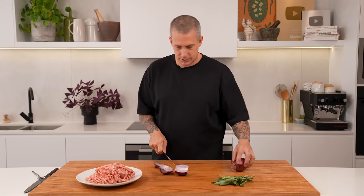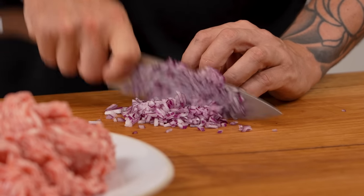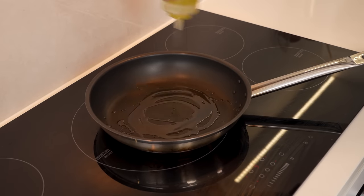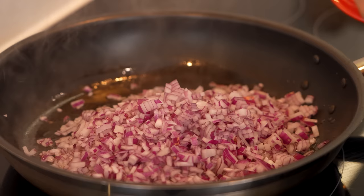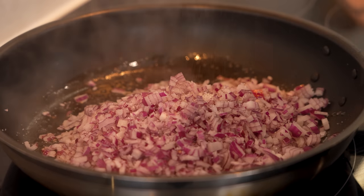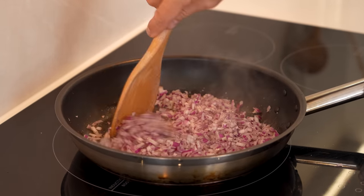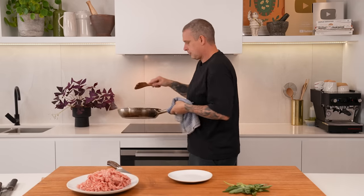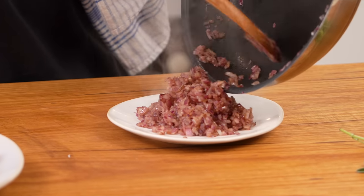Two red onions, just nice and diced — it doesn't have to be perfect but you do want a fairly small dice. Into a pan with a couple of tablespoons of high temp oil. Once your pan's up to heat, onions go in with a good pinch of salt and some pepper. We're just sweating them down — we don't want heat to colour here, we're not after a full caramelisation. That only took about three or four minutes — a little bit of colour, some of the harshness taken out of them. Onto a plate and into the fridge to cool.